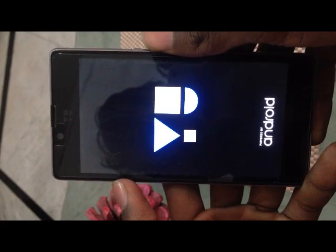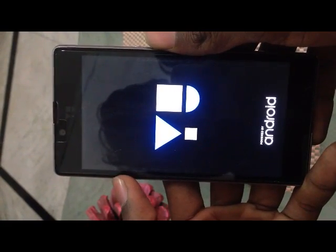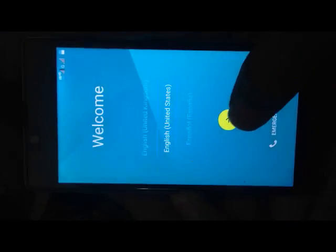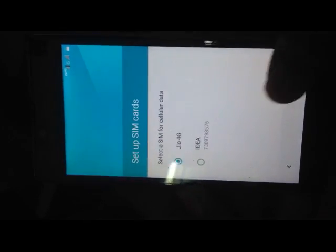Remember, the first boot will take some time, so don't worry — give it at least five to ten minutes. As you can see, the new Euphoria sign appears, as it comes on the YU5010A model. Our device has successfully booted. You can see the HD icon showing here — that is the proof that our phone now supports VoLTE.